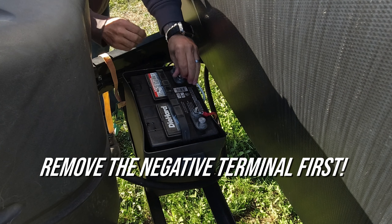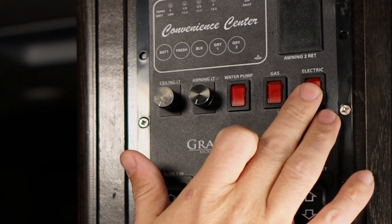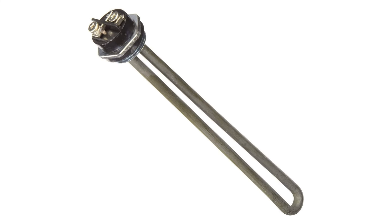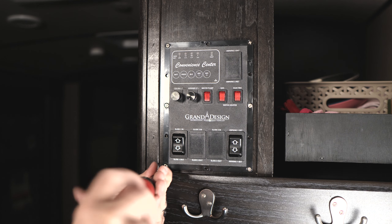Now something to be aware of right now is if you have water in your water heater. As we're moving this panel around and installing these dimmer switches, you may accidentally hit the electric power for your water heater. If there's no water in your water heater, the electric element can burn out in a matter of seconds. So be careful not to hit this button or disconnect power going to your water heater.